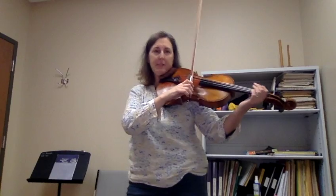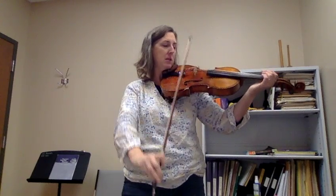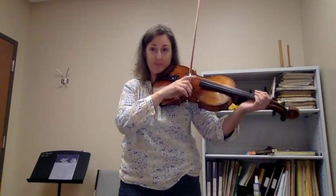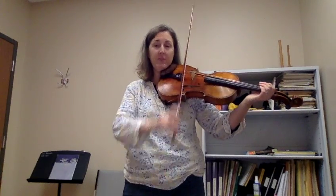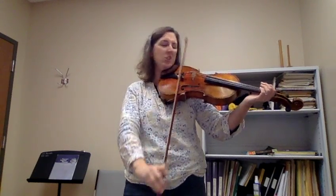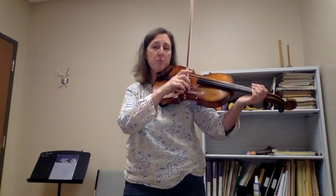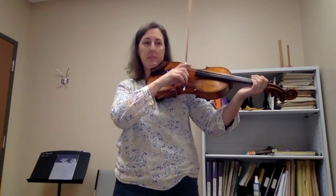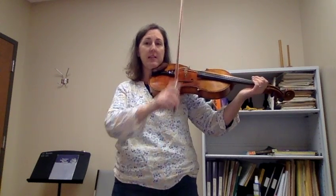Like a nice big fat bullfrog, you land on the string with stickiness and weight. And if you make little sounds, that's okay. We're not trying to make sounds, but each time you land, you're going to land with stickiness.